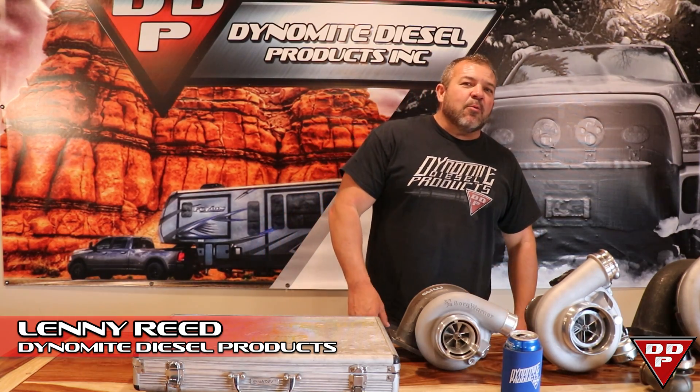What's up guys, Lenny Reed, Dynamo Diesel Products. Today we're going to talk to you about turbos and drive pressure.